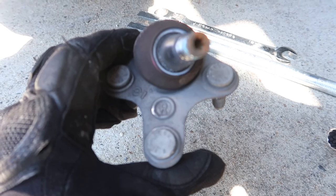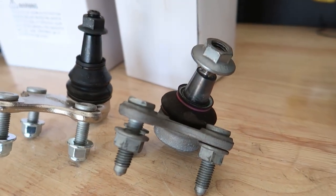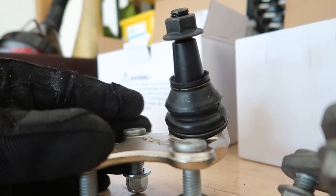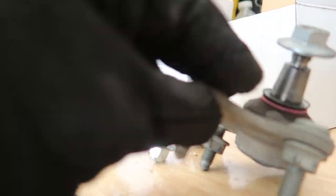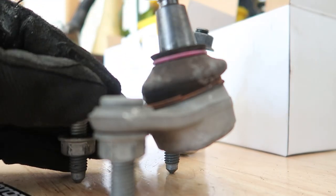All right guys, here we go — side by side. You can see that this one is significantly taller, and obviously the angle is going to be quite a bit different since it adds camber. This one's kind of turned, it's not standing up straight.